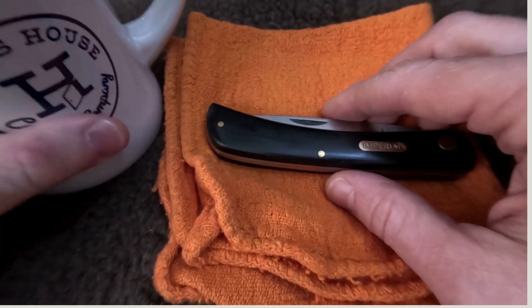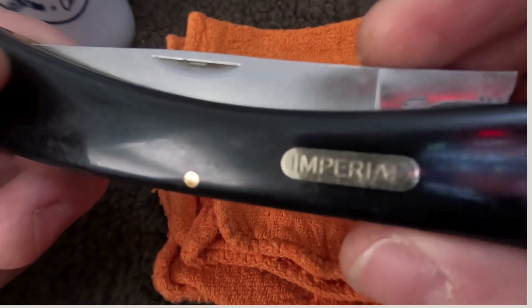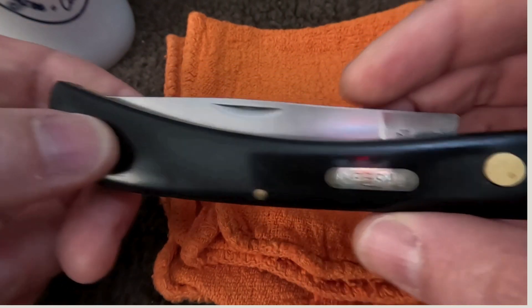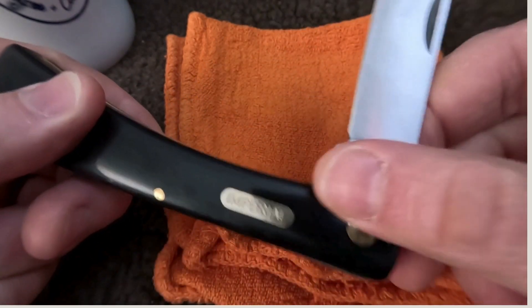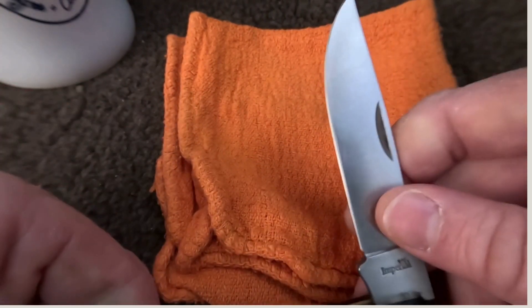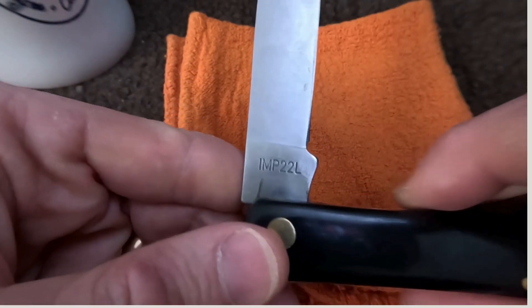So here we go — as you can tell, this guy is an Imperial. Looks an awful lot like the K sod buster that we know, but made by Imperial. And you can see a little bit about the tang stamp there, and it's got the good old carbon steel blade on it like you would expect.